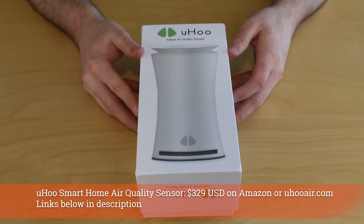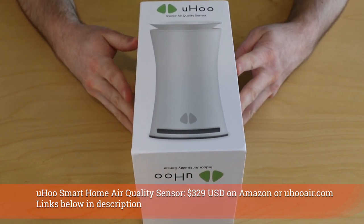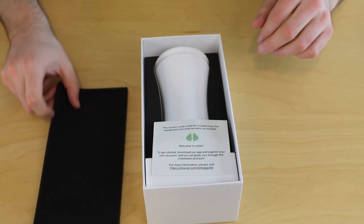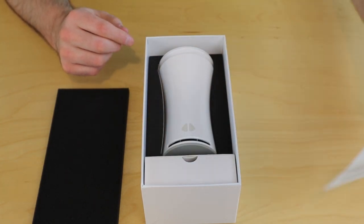So let's go ahead and get this opened up. I'm going to show you how to get it set up and fully working in your smart home. Full disclosure here, I was reimbursed by Yoohoo to actually create this video, but what I did like about this product was its ability to sense so many different contaminants in your home.